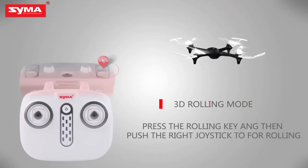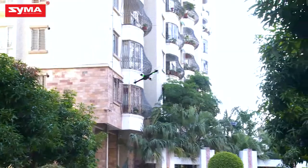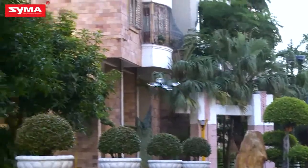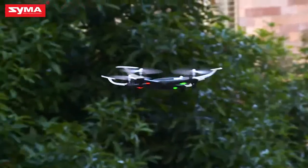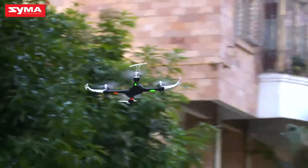3D rolling mode: press the rolling button on the top right corner and then push the joystick in the desired direction to perform a 3D roll.